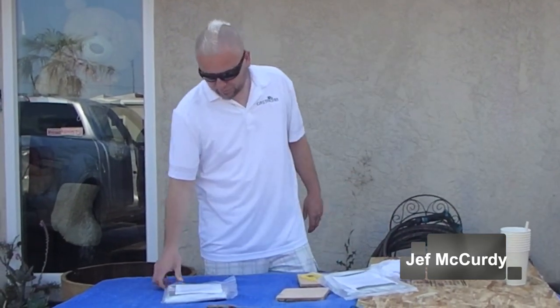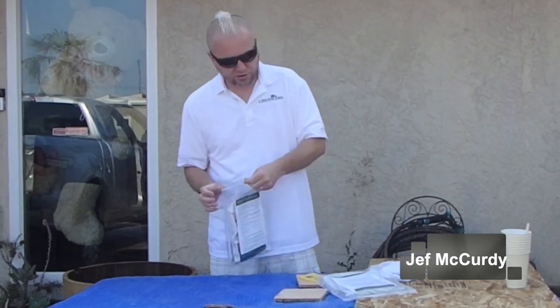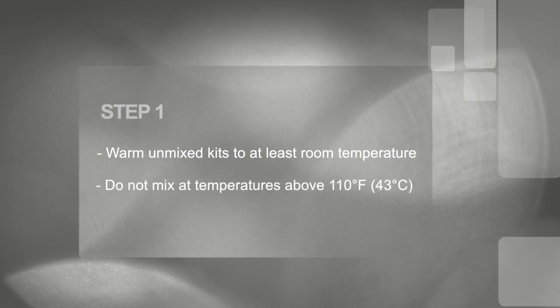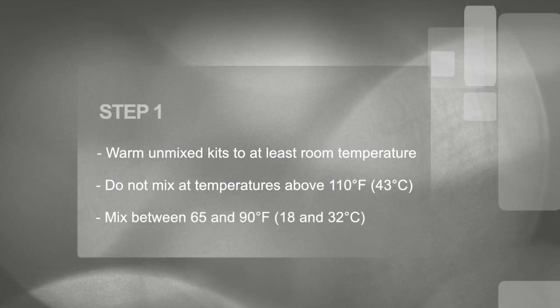Today we'll look at how to mix up your first burst bag. You've got instructions on the outside there, and we'll just take this step by step. Instruction number one: warm unmixed kits to at least room temperature to make mixing easier. Do not mix at temperatures above 110 degrees Fahrenheit. For best results, mix between 65 and 90 degrees.